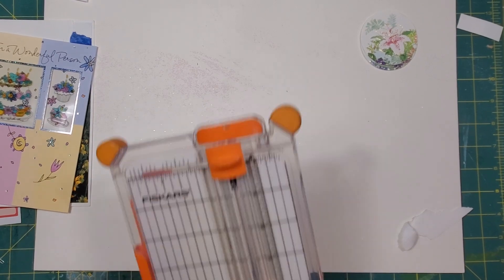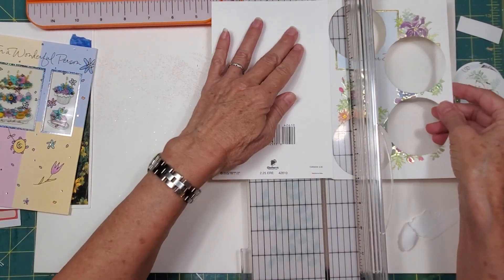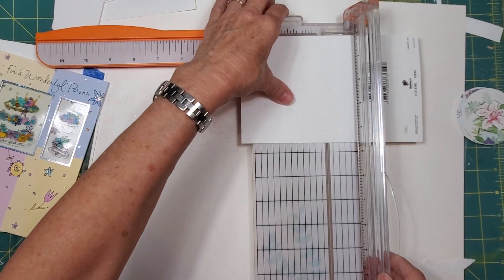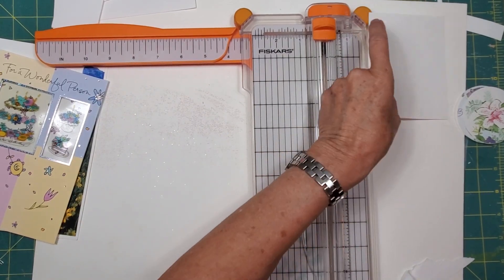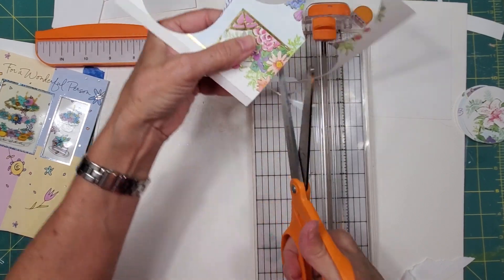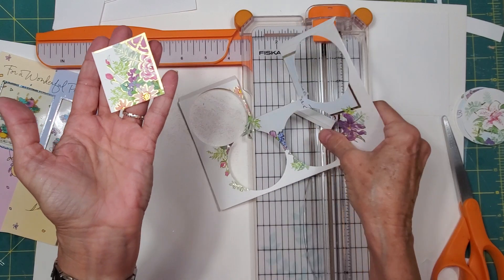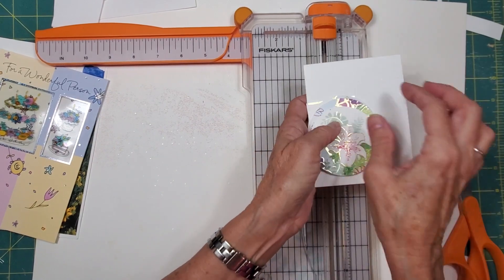I still have this remaining part of the card and I can make a pocket insert just like that. I also see, before I chuck this, there's a little square here that I did not punch with the two-and-a-half inch punch, and that makes a sweet little focal image. Then I can recycle the rest of the card. There we go — that's card two.